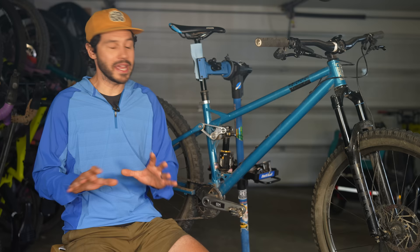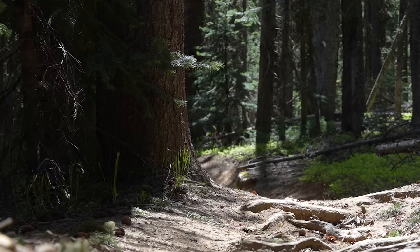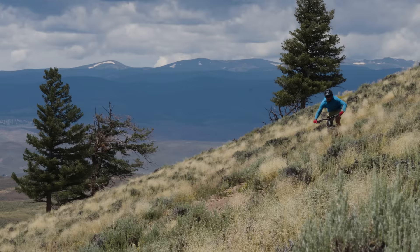The SST turns into a totally different beast when gravity is on its side. It was designed to go down — it seeks speed and is incredibly stubborn that way. Speed brings out a stable, nimble, go-get-it attitude. When it came to larger hits or just letting off the brakes and letting the bike do its thing, it had a very playful and almost poppy characteristic. High-speed corners were effortless and it had no problems holding a line or eating up rock gardens. Simply put, the SST felt much bigger than a 120mm bike.